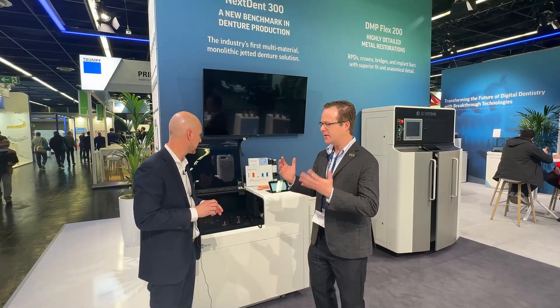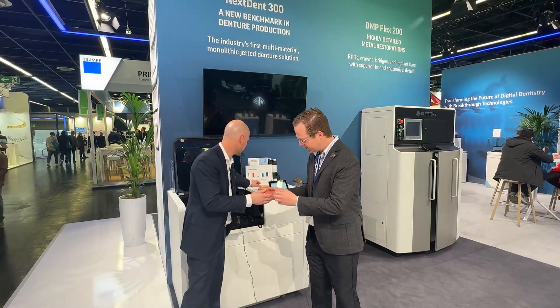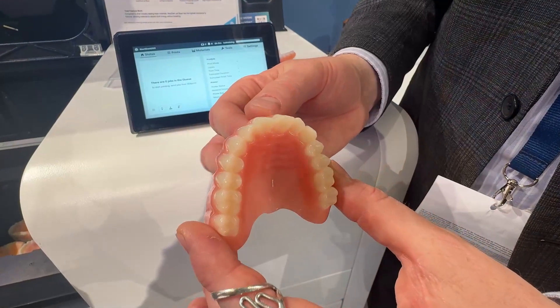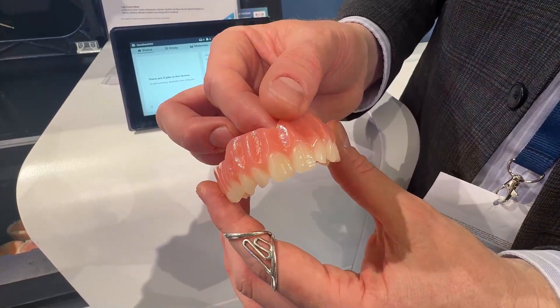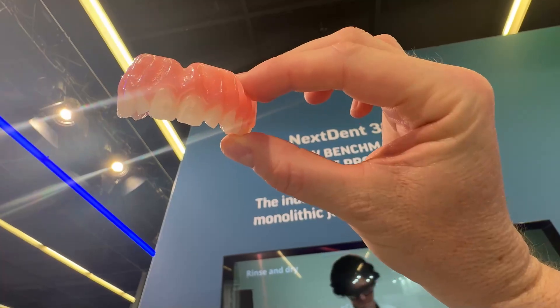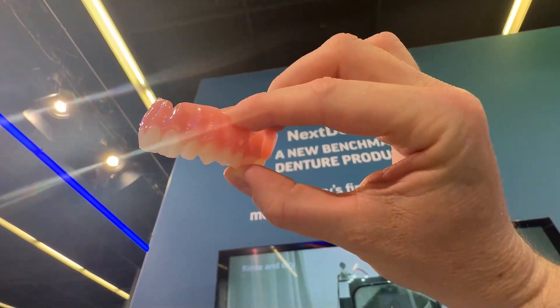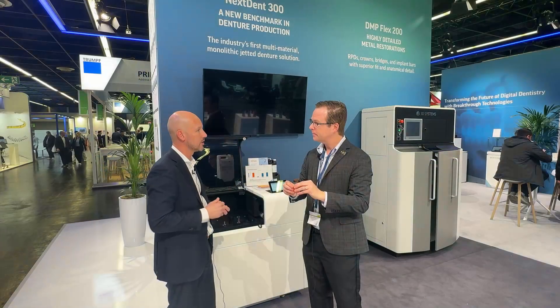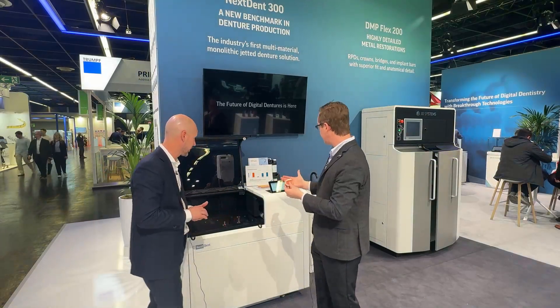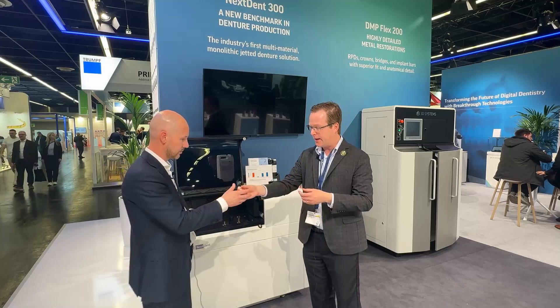Amazing. So Sten, let me see the denture for a second. This is really a very attractive denture. This was printed on the Nexdent 300? Exactly, on the Nexdent 300. Look at the translucency of the tooth material — combined with a beautiful tooth shape design with a lot of structure on it, it really comes to life. It really is an amazing denture. This is a really cool-looking machine as well.